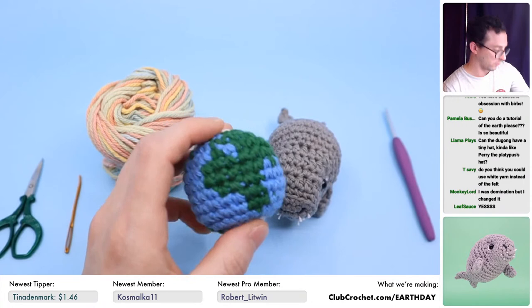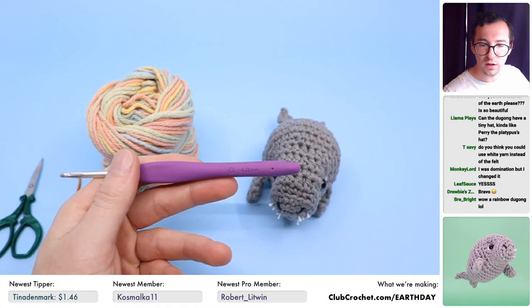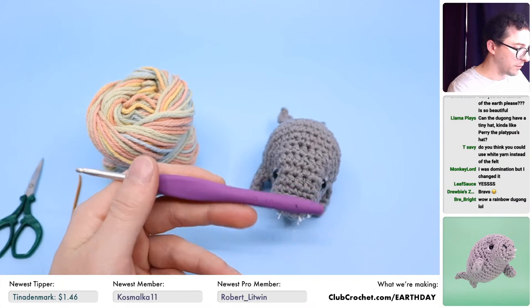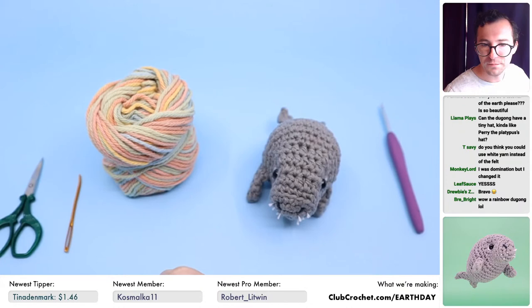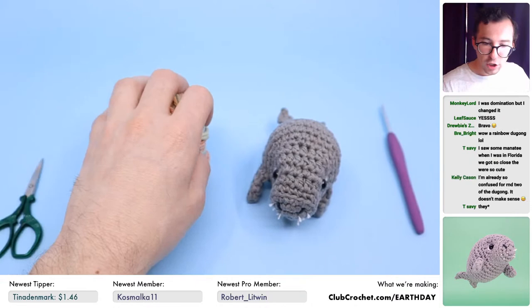Because I'm using all worsted weight yarn today, we're going to be using a size G, 4mm crochet hook. That's the size hook I most like to use for my amigurumi because I use worsted weight cotton. Those are the materials we're going to be using today. We're going to be making a humanity because we just had to do it.